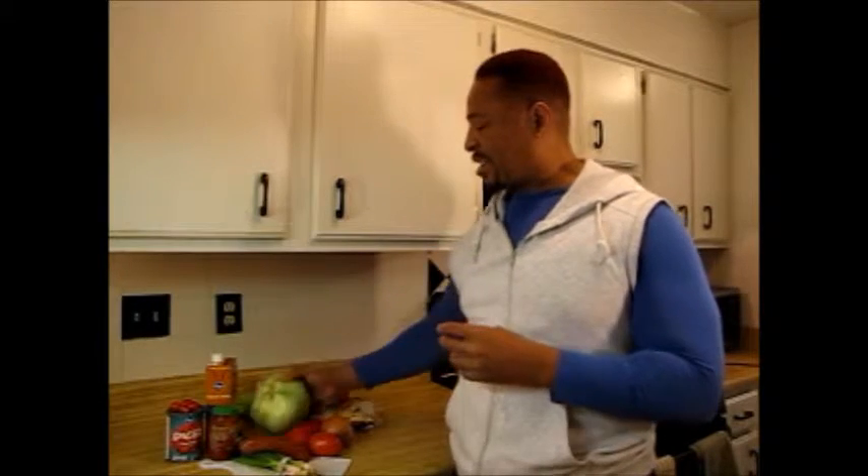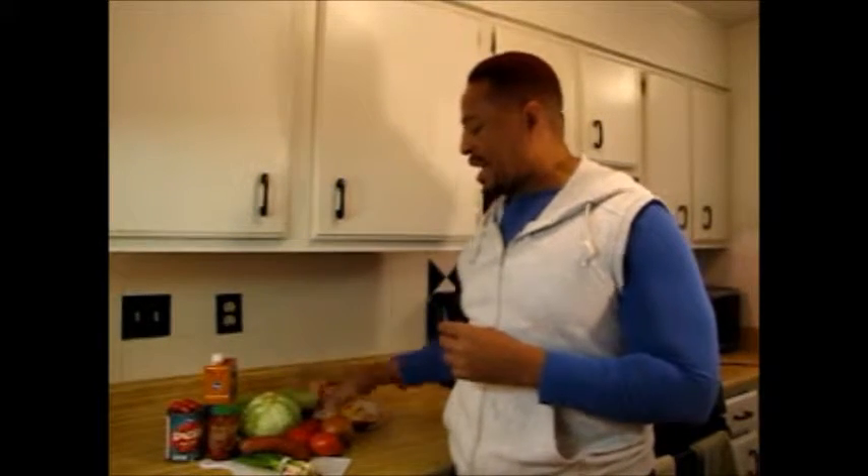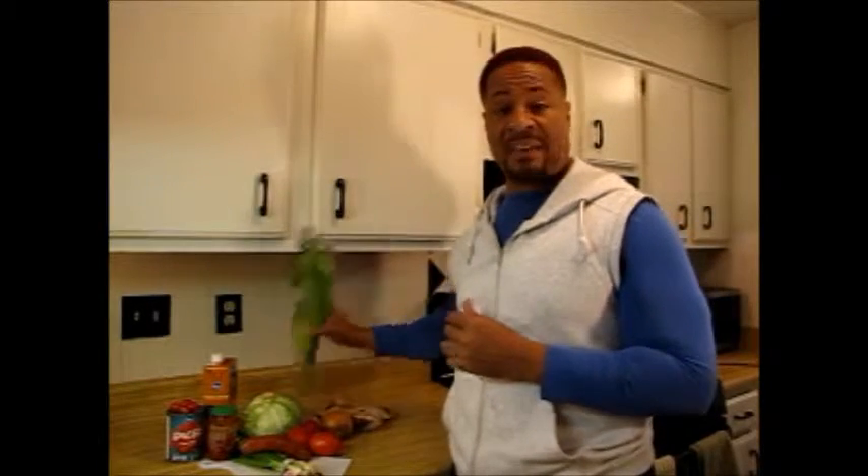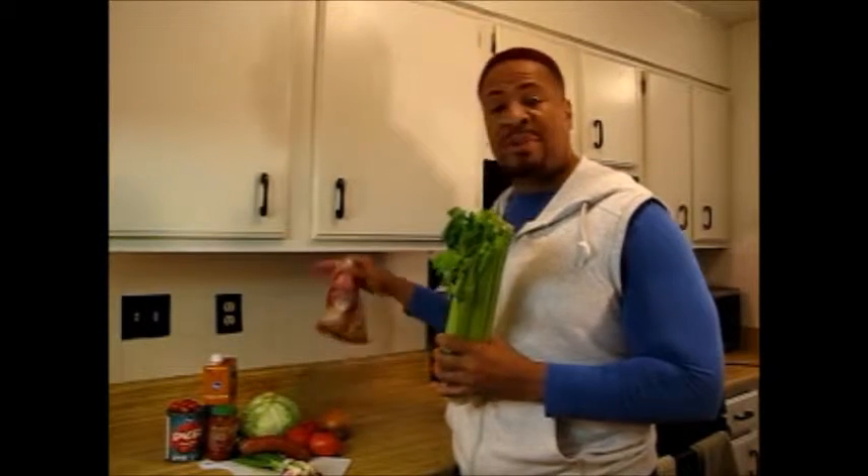Let me go over the vegetables before we start doing anything. I have tomatoes, I have an onion, I have a can of stewed tomatoes, and I have scallions, a little bit of celery, and my peppers — I always buy bags. I'm going to prep all that and we'll come back and start cooking.